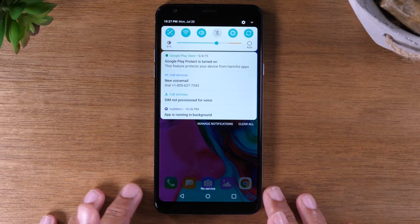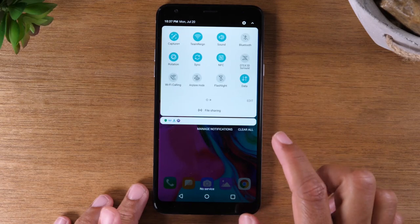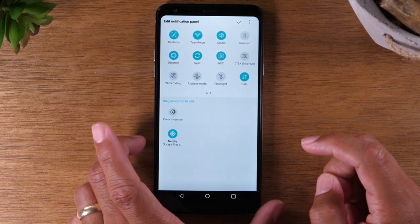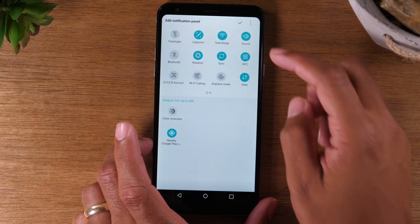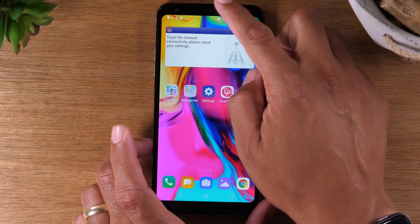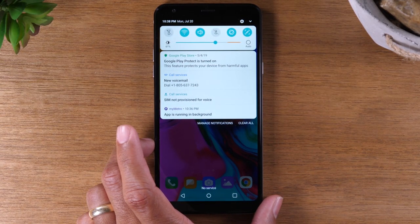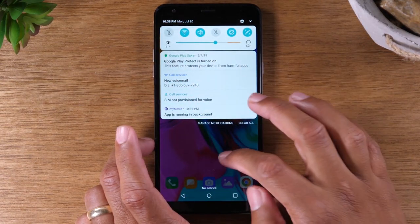One more thing with these switches — you can rearrange their order so that more important things show up at the top. For example, if you hit edit, I can drag my flashlight and make that the first option. So now when you swipe down, your flashlight is the first thing you see. If you're like me and you use your phone as a flashlight a lot, it's nice to have it as the first shortcut on your notification panel.